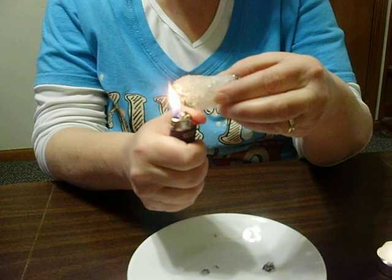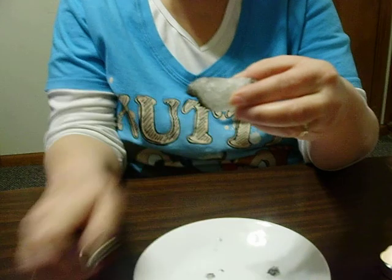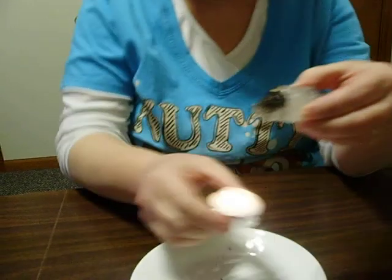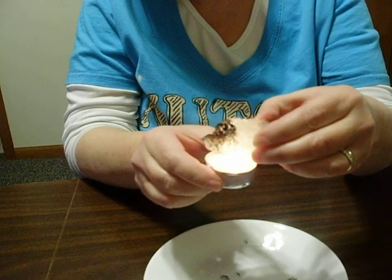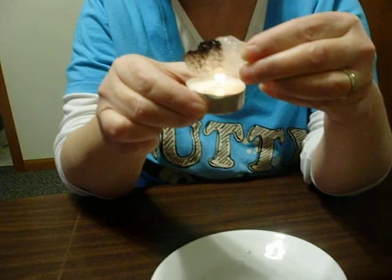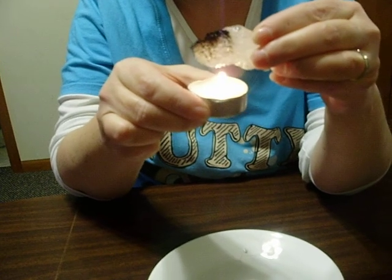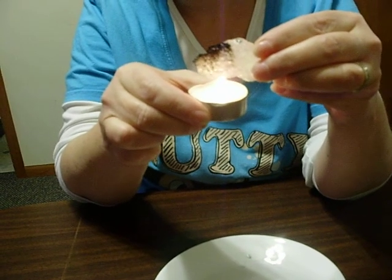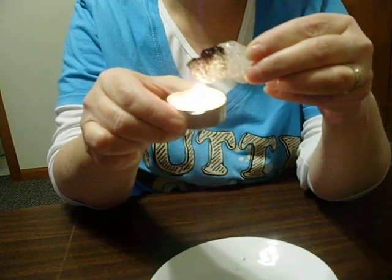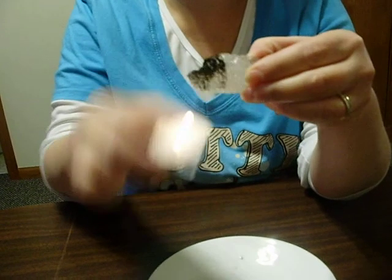Do you see how it turns black up there? Here it is — try the candle. Flip it upside down. Hold it up higher — hold the stuff on top higher, yeah, like this. I see a drip, but look how it's turning black. I don't know, it just seems strange to me.